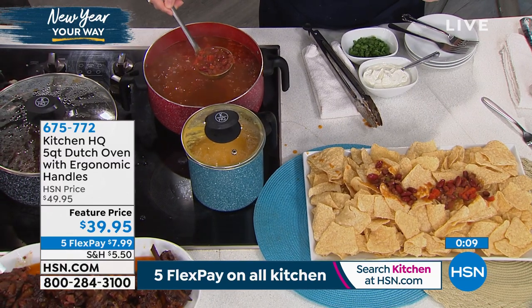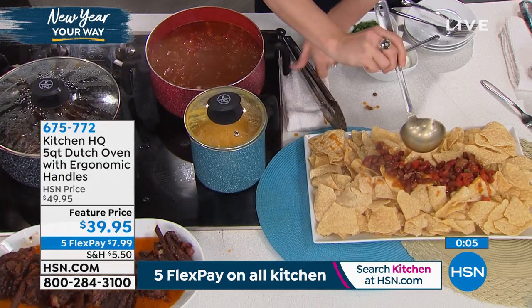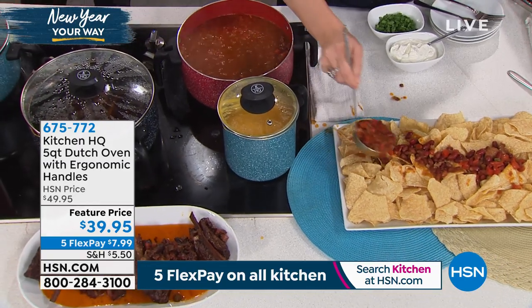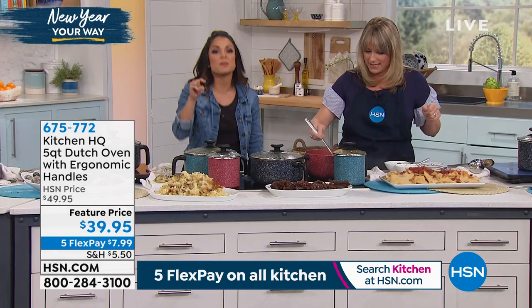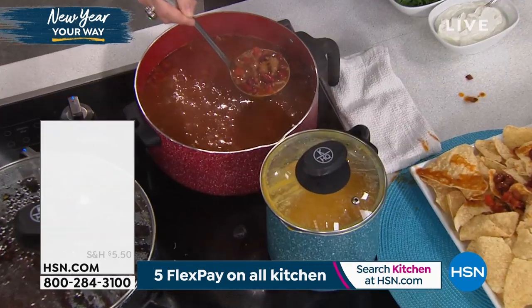If you want to pick this up, we have the red, the teal, the black. It's five quarts, on sale right now for $39.95. Use the five Flex Pay on all kitchen today — $7.99 gets it home for you. This is the workhorse. You'll definitely enjoy it. Now let's spend some time on the soup pot — it's a two-quart, perfect for your soups and sauces. It's got the spout.